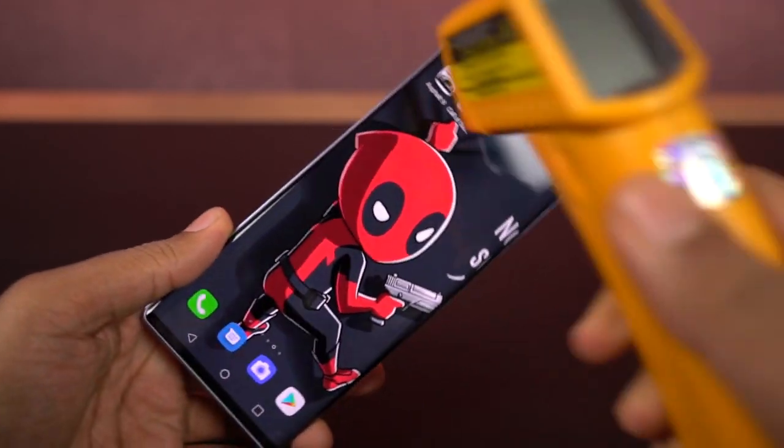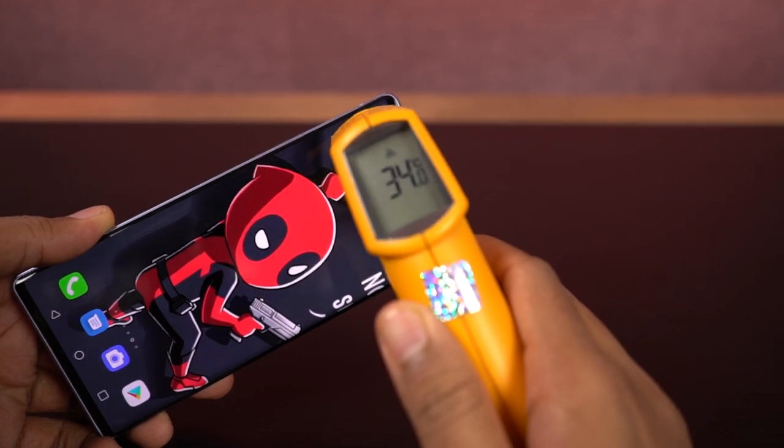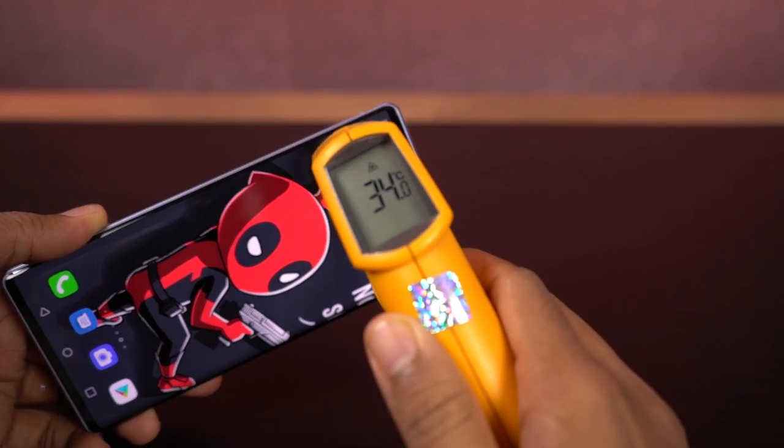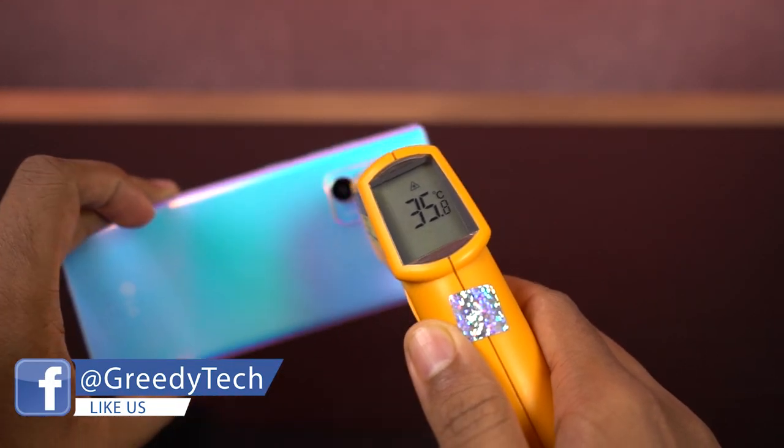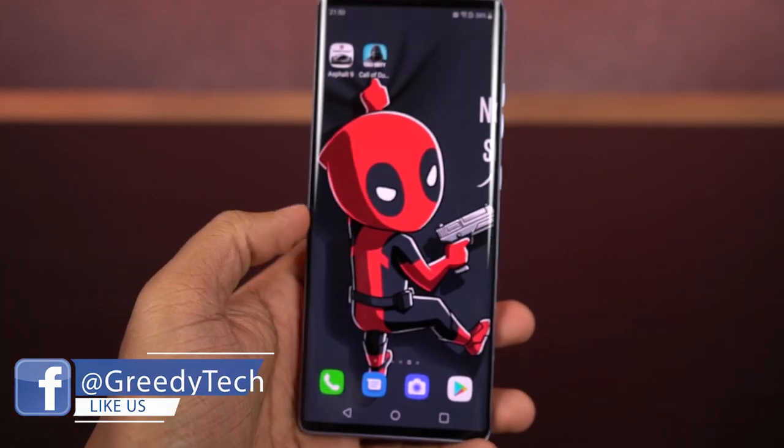I've been playing Asphalt 9 for 5 minutes, now let's check the temperature of the phone. On the front, it's fluctuating from 33 to 34 degrees, at the bottom it is 35. On the back it is 35 once again, and at the bottom it's fluctuating from 36 to 38 degrees.